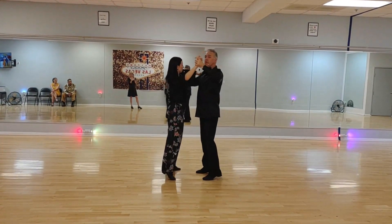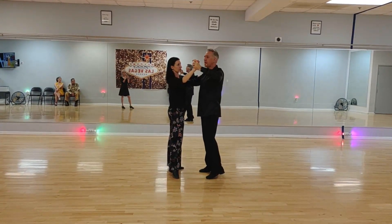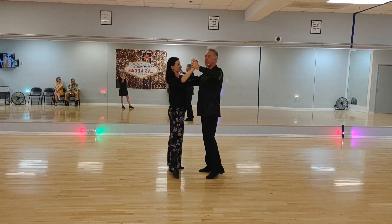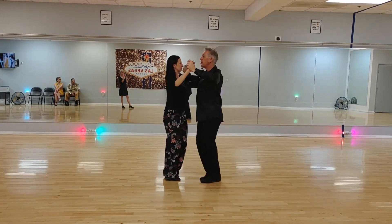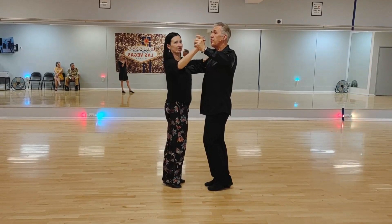We followed the crossover breaks with an underarm turn: quick, quick, slow. So rather than do a side close, we're actually going to do a series of side steps — all quicks, a chasse. One, two, three, four, five, six — which puts us on the correct foot.